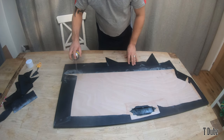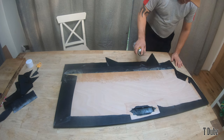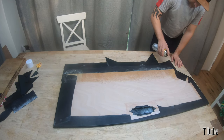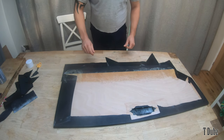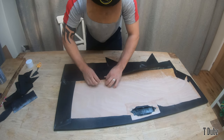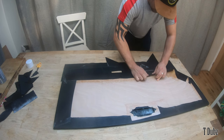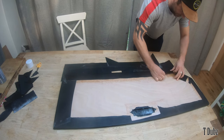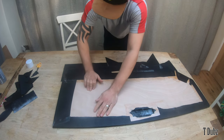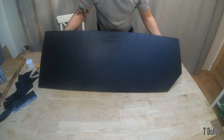Last edge — just working my way down, making sure I cover everywhere. Leaving it to set slightly, then drifting over and pushing it down, keeping it nice and tight. There's a lot of glue there but it will dry nicely. That's all stuck — happy with that. Lifting it up to take a look — tidy!